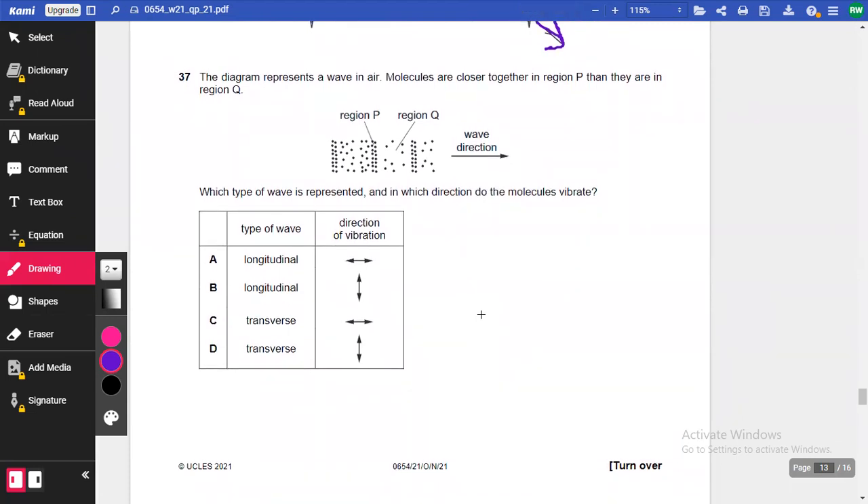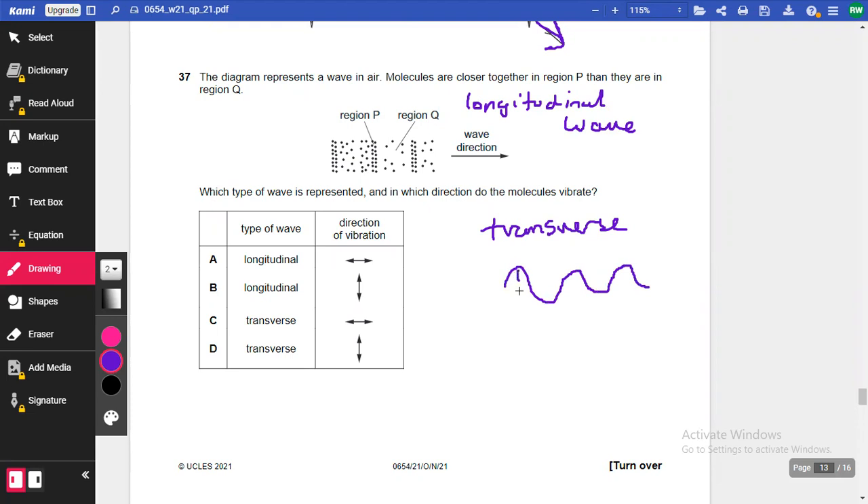Question 37: The diagram represents waves in air where molecules are closer together in region P than in region Q. This describes a longitudinal wave — not transverse. In a longitudinal wave, oscillations are parallel to the direction of motion. The molecules vibrate backwards and forwards along the direction the wave travels, so the answer is A.